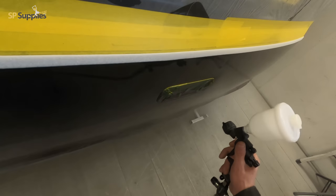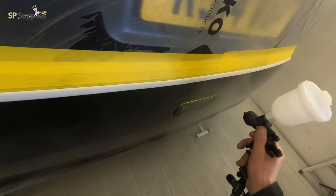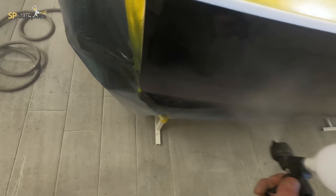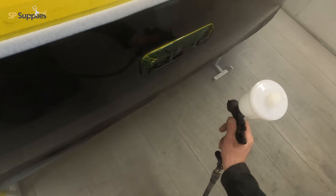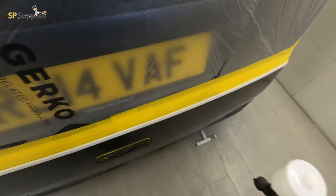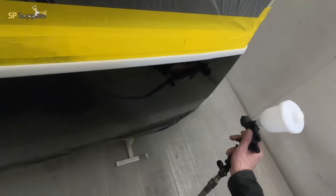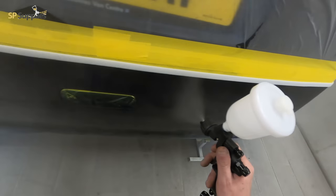On this second coat of clear you'll see I'm going right up to the tape on this swage line — I'm not trying to be gentle and miss the tape. You can go right up to it if it's on a nice harsh swage line. Shortly in the video when I take it off, there is the lightest feathered edge along that edge there.